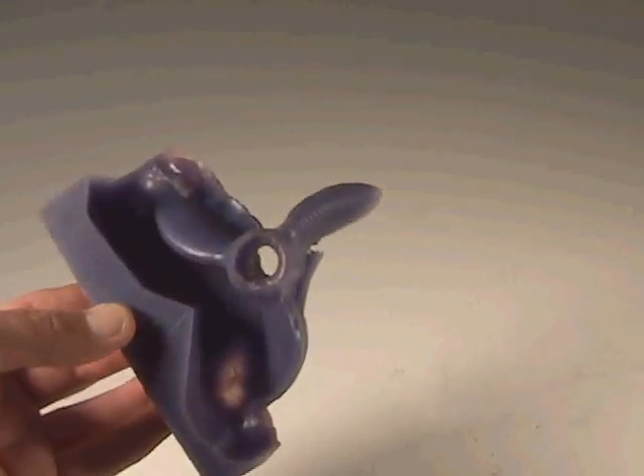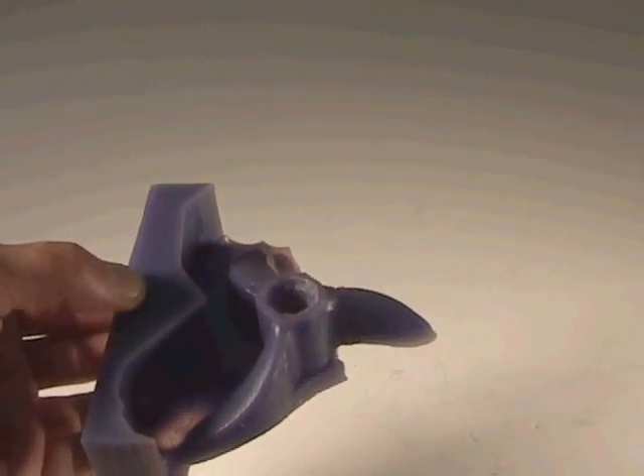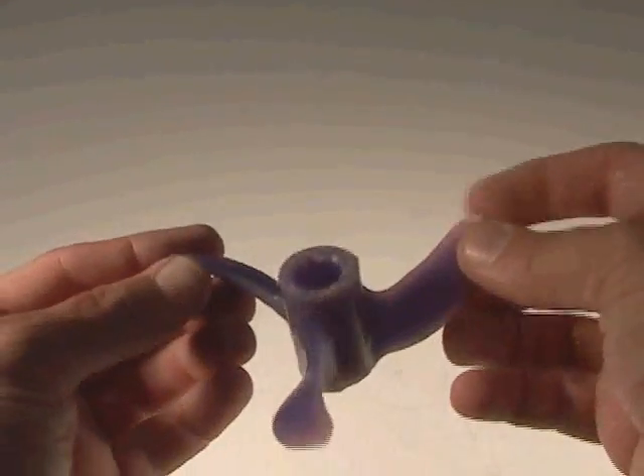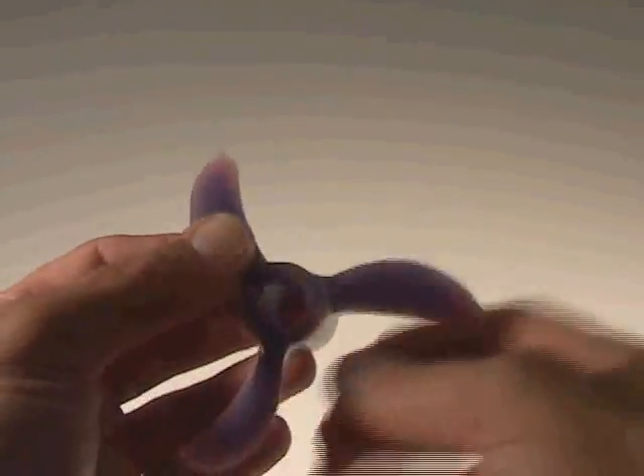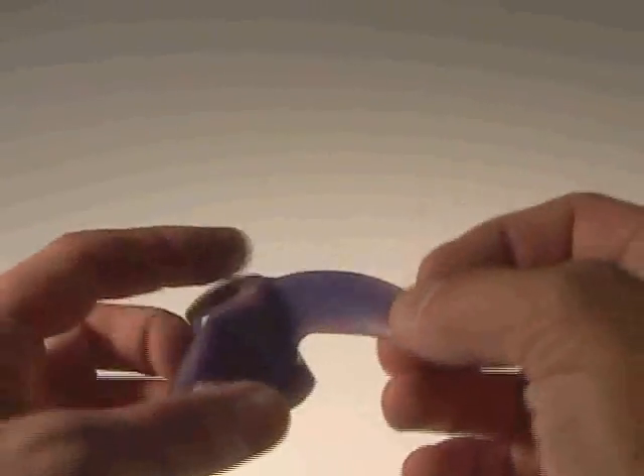Here's another interesting propeller — three bladed, machined out of wax, then flipped over. These were all prototypes that led to the making of the final propeller.